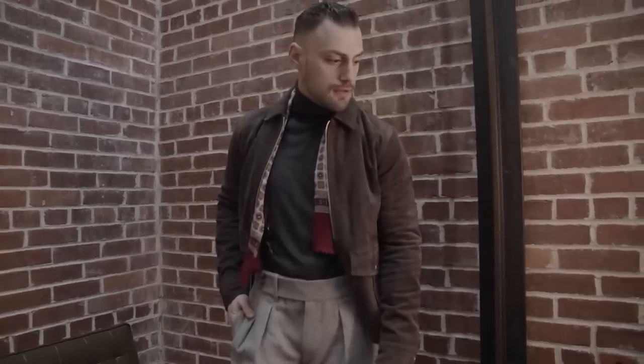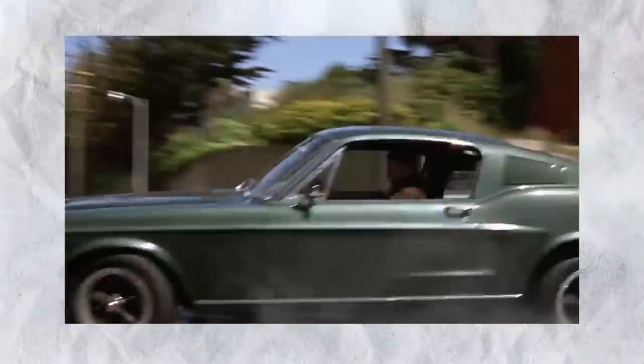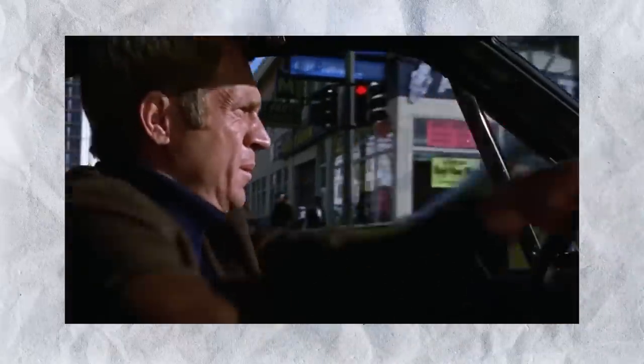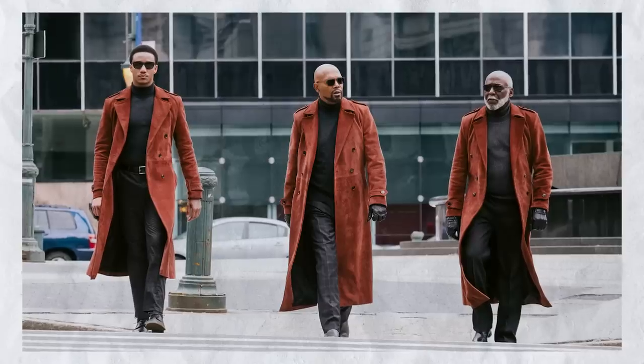Now, a lot of guys out there — especially in the comments of these videos — say that turtlenecks are not for them, they don't look good on men, it's not something a manly guy would ever try to pull off. To those naysayers, I want to say two things: Frank Bullitt and John Shaft. Seriously, if you haven't watched Bullitt with Steve McQueen, it's a classic movie. Notice what he's pulling off right there on the streets of San Francisco — that turtleneck — and it looks so good. What's great about this is that was over 50 years ago, which means this is a timeless classic look that you can invest in and wear today without worrying about it going out of style.